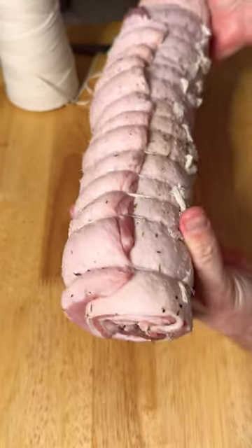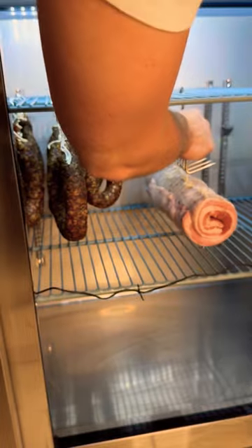If this is done properly, your pancetta will hang for two to three months with no issues.